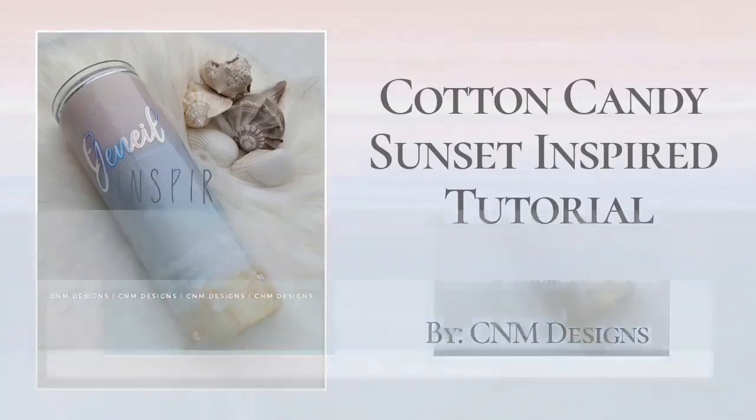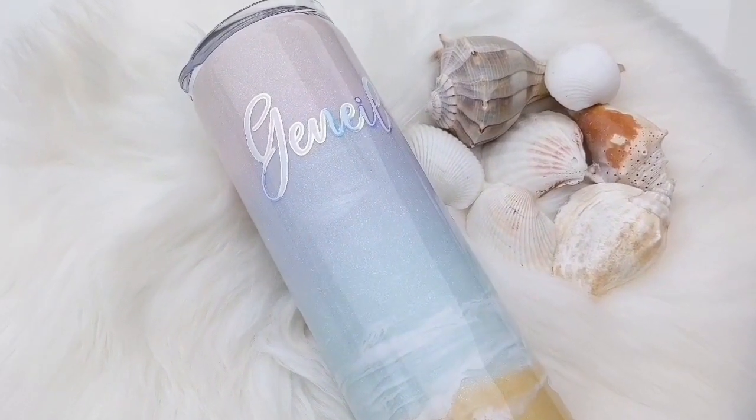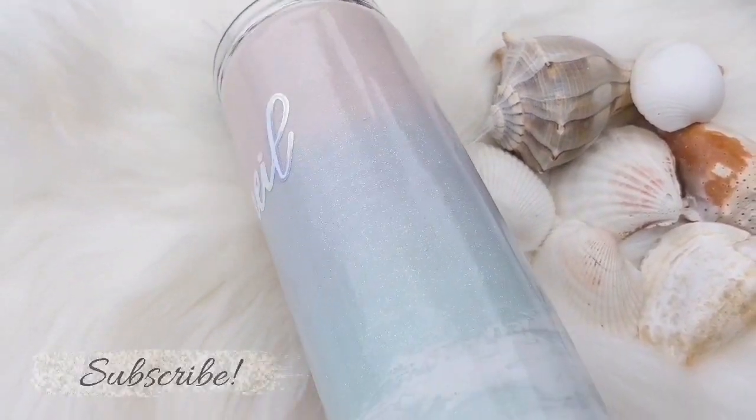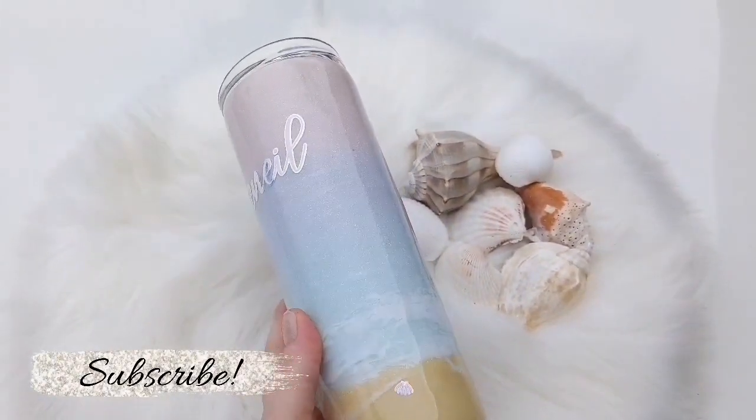Hey guys, it's Mallory with CNM Designs. In this video I'm going to show you how I created this cotton candy sunset inspired glitter tumbler. I'm using glitter from Glitzy City and Counter Culture Artist Resin, along with a few other products that I'll have linked in the description below.